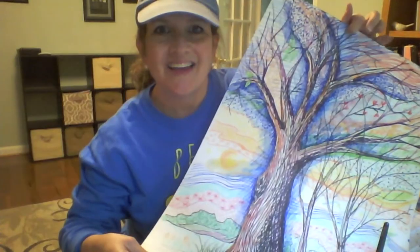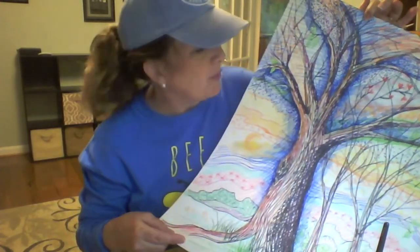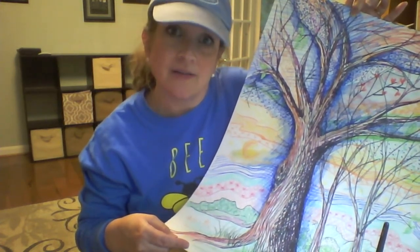And that was my dog Gibbs that just walked by. Here's a picture I've been working on — so far I have used permanent markers and colored pencils, and I'm doing a little bit of a watercolor wash on top of it.